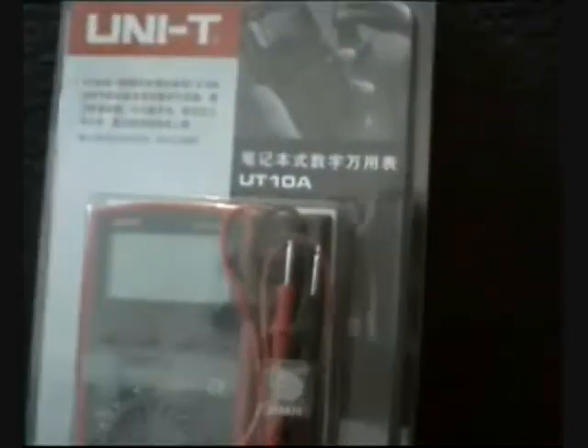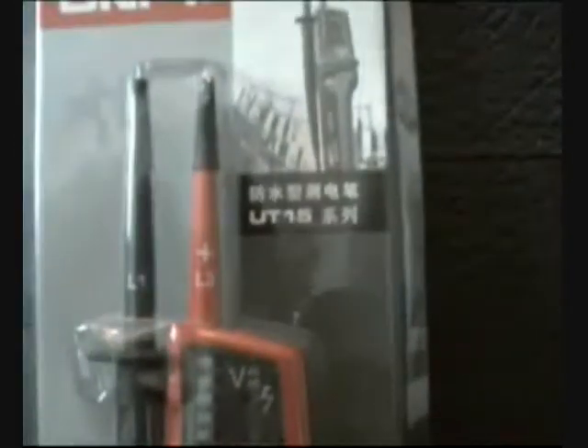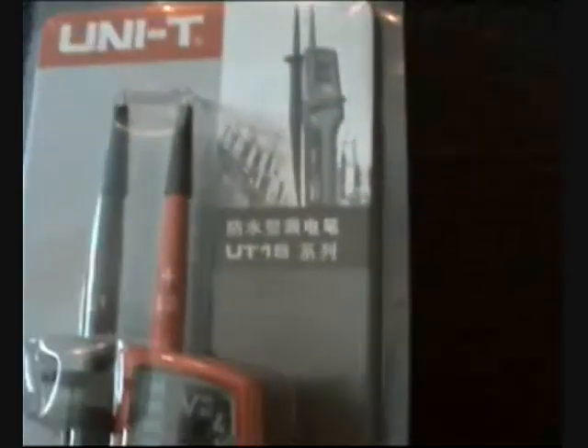The UT10A goes up to 500 volts. If you need more than that, you need a bolted stick. We recommend the UT15C, which goes from 12 to 690 volts with 3% plus 5 accuracy. The UT15C also comes with a screen, all the buzzers, and continuity that you need to measure voltage in your car or in different cables that require more power.